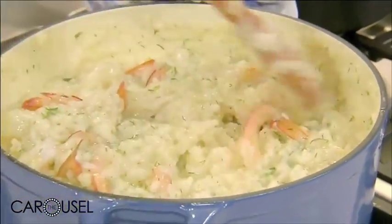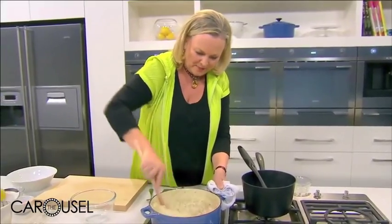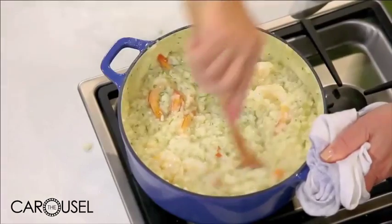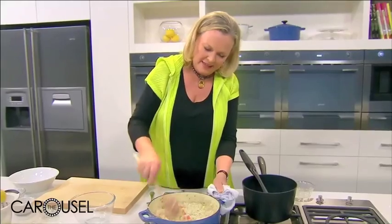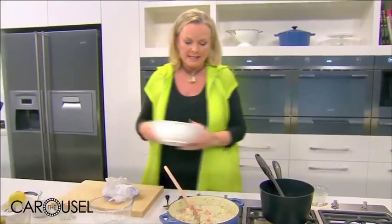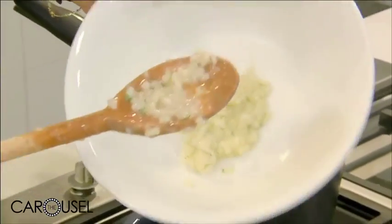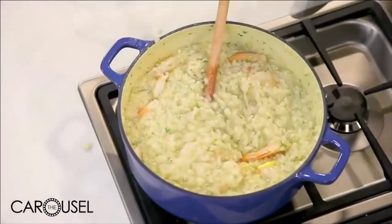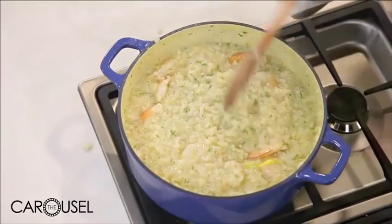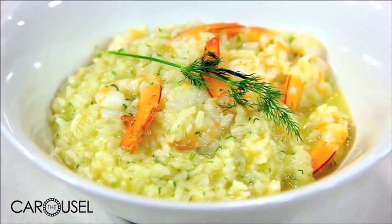Don't overcook the prawns because the heat of the rice is going to keep them cooking. And there it is — you can actually test and see how wet that is. You want it to be quite soft but no liquid coming out of it. To me that looks like an absolutely perfect prawn and dill risotto.